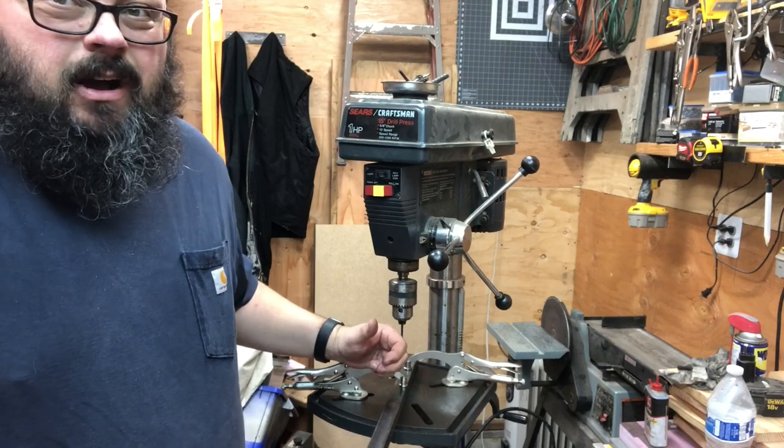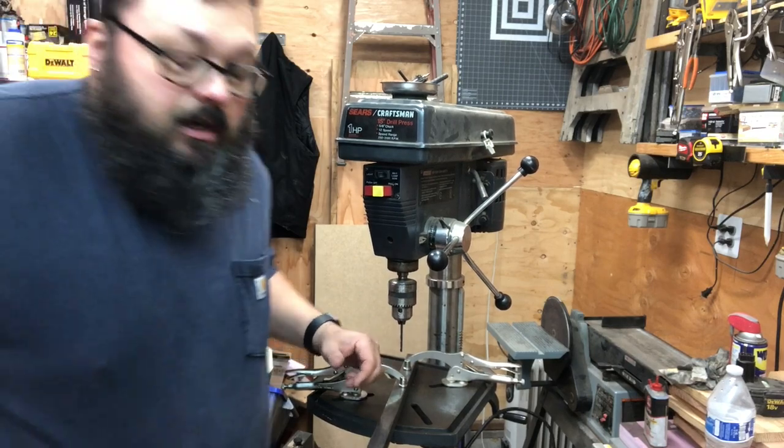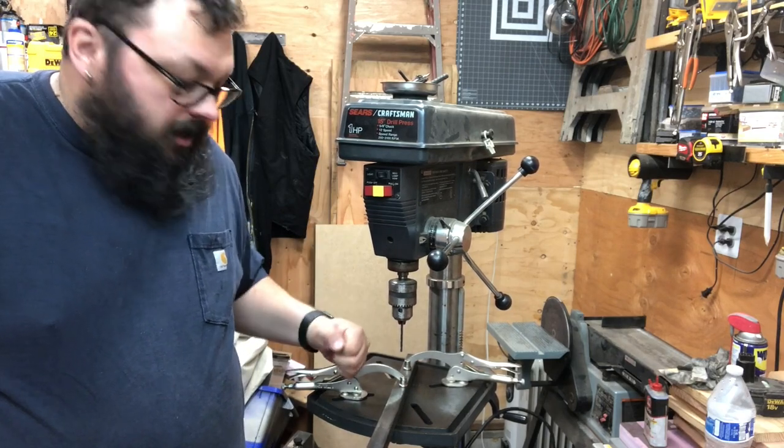These are about nine dollars at Harbor Freight, eighteen dollars for the pair. You can get them on sale or use a 20% coupon and get a pretty good discount on them. I recommend them.